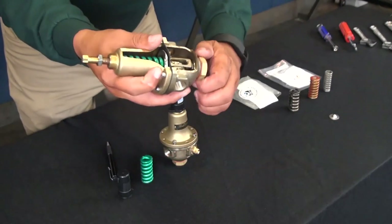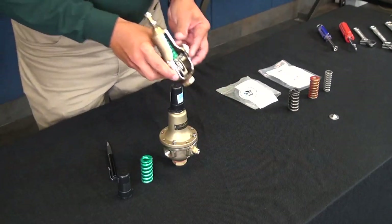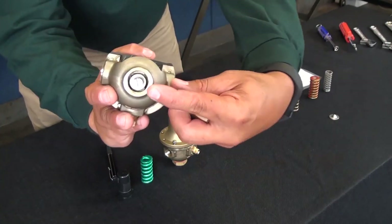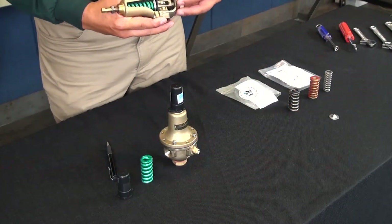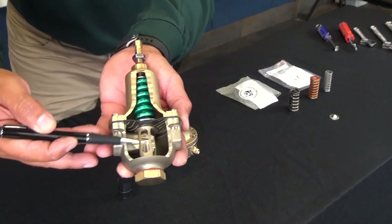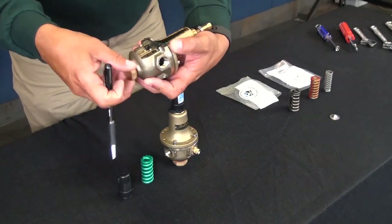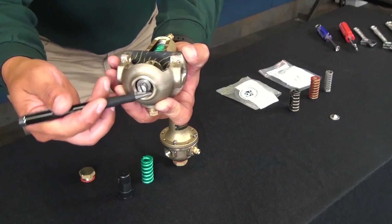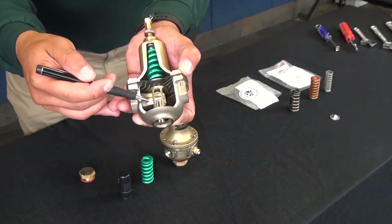You also want to verify that the disc is not worn — this will be demonstrated during the repair kit installation. To access the disc, remove the body plug. Lastly, verify there's no obstruction inside the CRD — make sure there are no rocks or debris inside the nozzle. Remove the body plug to check for any debris that may have come down the line, and make sure the yoke is not dragging against the nozzle.